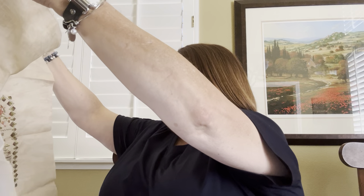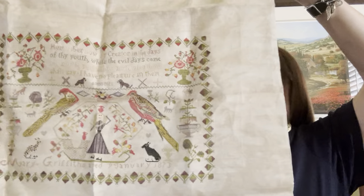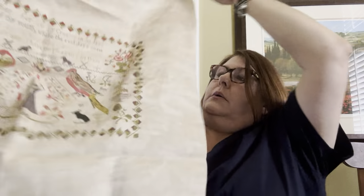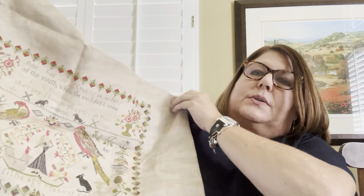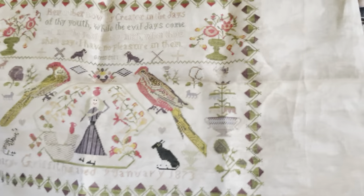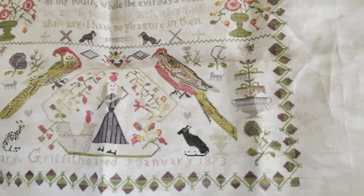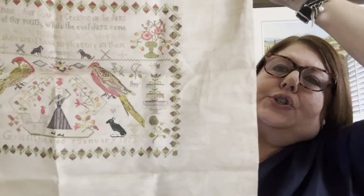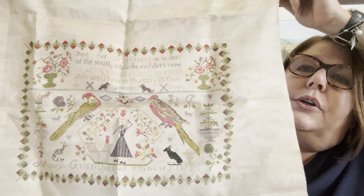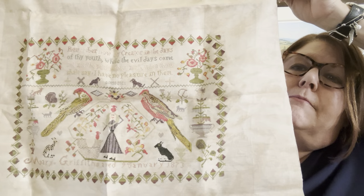This is Mary Griffiths, another GGR, probably on 40 count using Soie de Jay silk. Want to talk about a quirky sampler? Those birds are beautiful, but then look at Mary — she's trying to balance a jug on her head. I'm not quite sure what the animals next to her are — it's supposed to be a dog. I just love it; I love the colors and I love those birds. They were so much fun to stitch. That's Mary Griffiths.